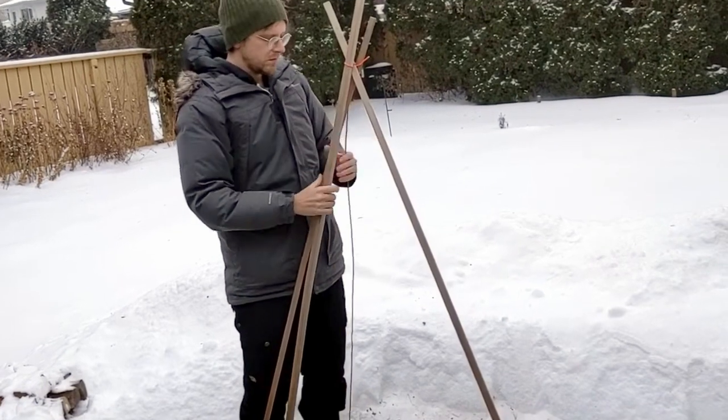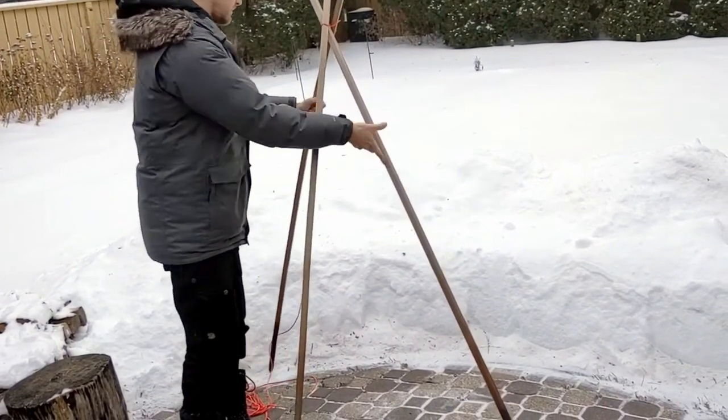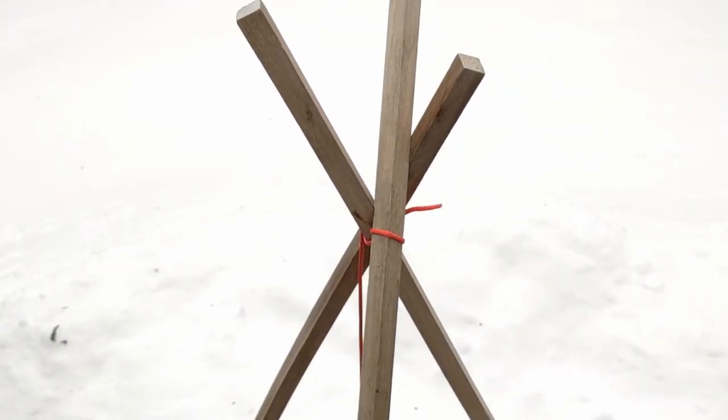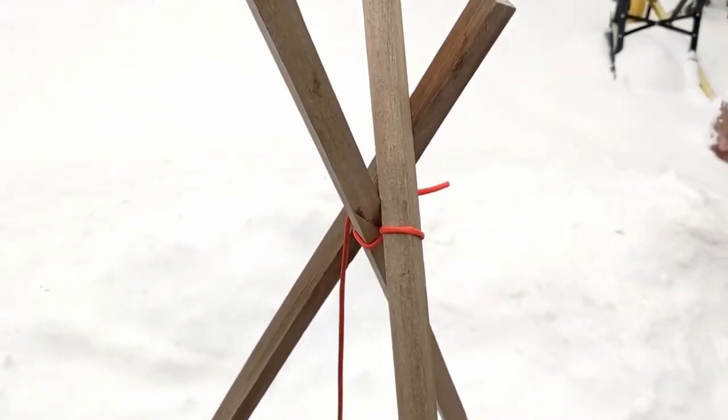This will tighten the knot further and grip the tripod legs, giving you a quick substitute for a tripod lashing. This will be more than secure enough to hold the tripod together and support the weight of your pot.